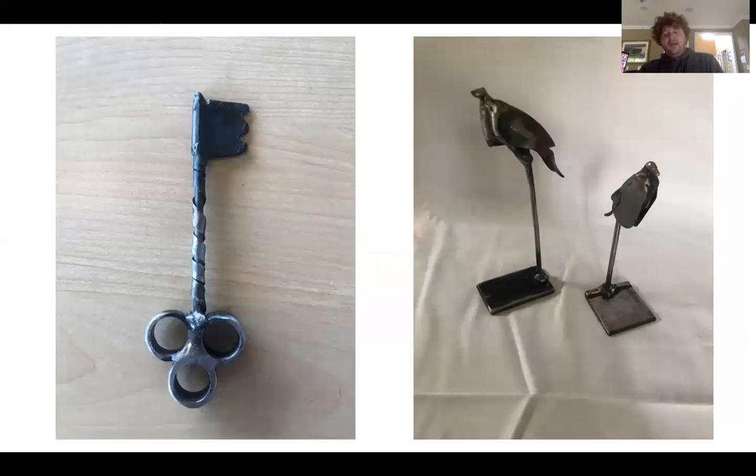These are my keys and birds. The key on the left is inspired by the video game Kingdom Hearts in the shape of the key itself that would go into the lock, but the rest of it is made to look old, like an early antique key.